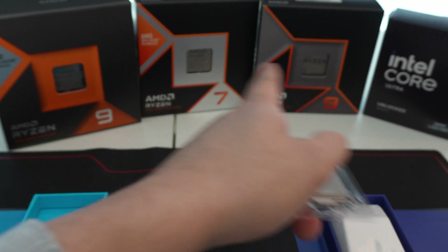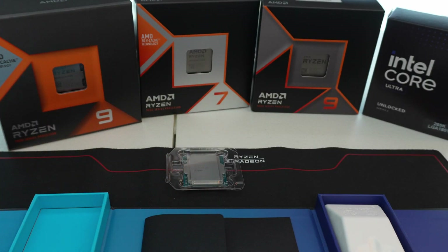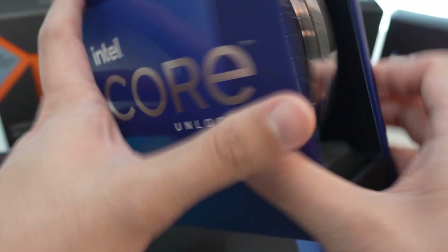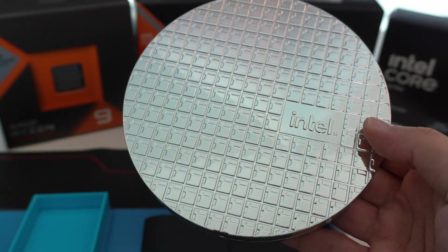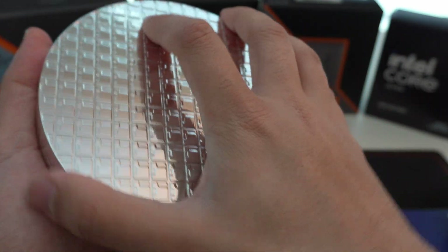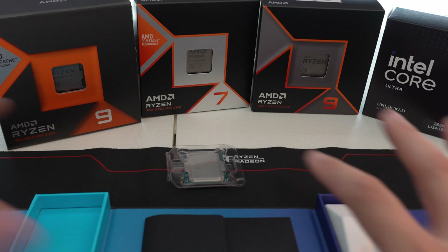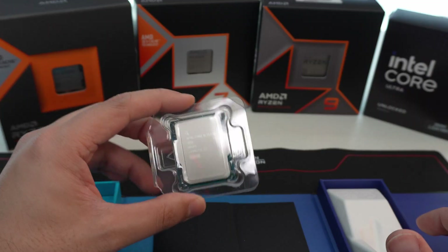It is very similar to AMD's Zen 5 and Zen 4, where it requires DDR5. Overall, the packaging is very similar to last year's 14900K. The only difference is last time we got a very fancy silicon-looking wafer thing which had the CPU inside. So it's a little lower-end-looking packaging, but it is still a step up from what you get if you buy a Core Ultra 7 or a Core Ultra 5.